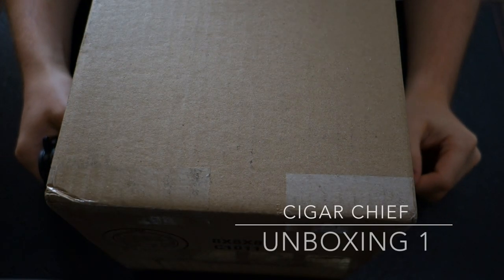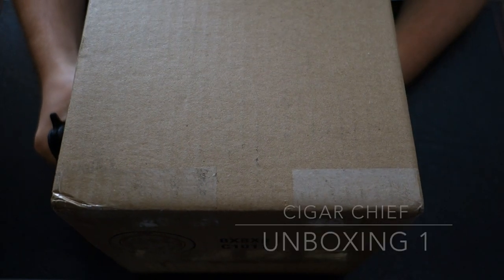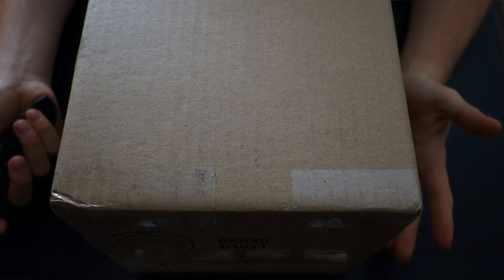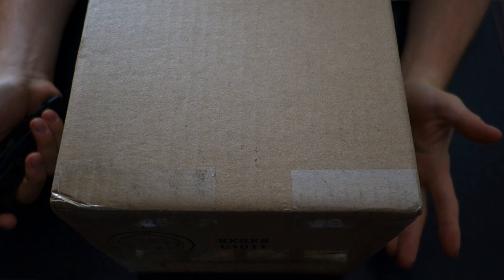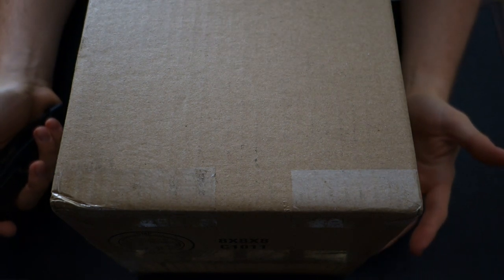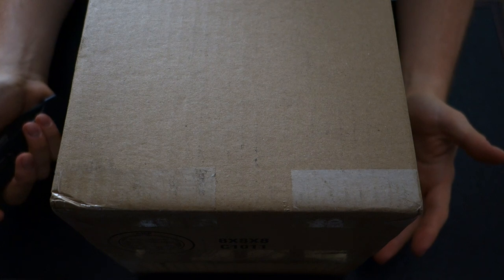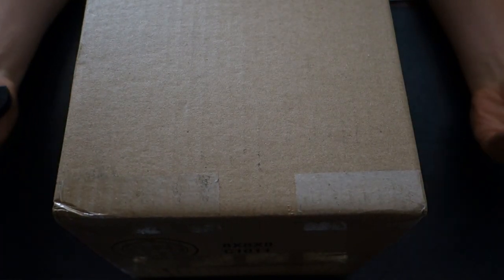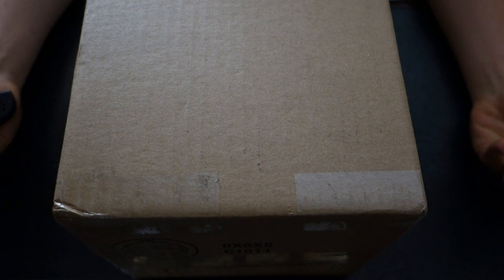Welcome back YouTube. I just got a package from Cigar Chief. I ordered it on Friday and it's Monday morning and I got it already. I've ordered from them before, but it was over a year ago. I couldn't exactly remember how it happened, but it got delivered straight to my door — ordered Friday morning, arrived Monday morning. Let me just jump right into it and show you what I ordered.